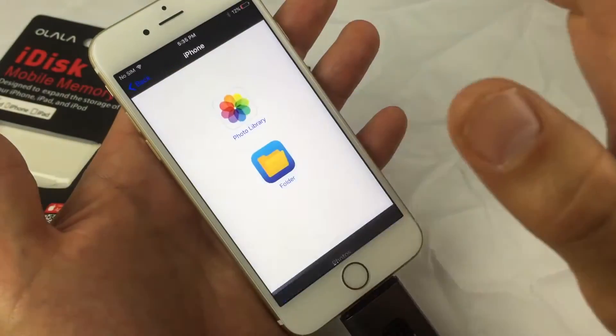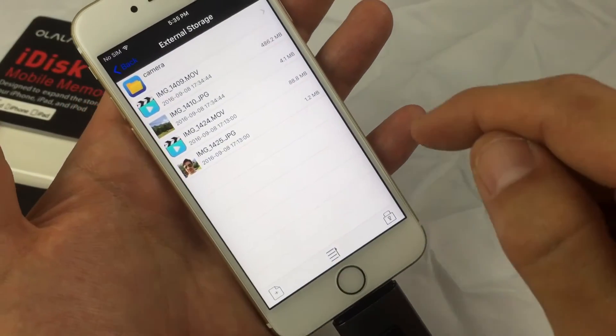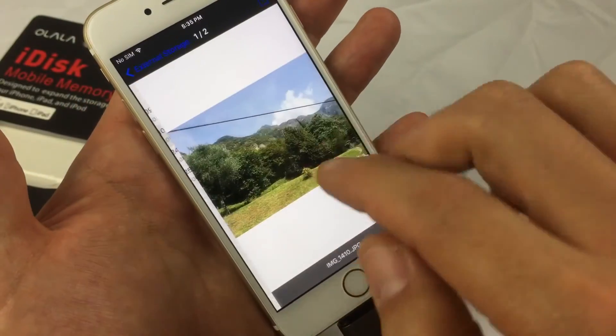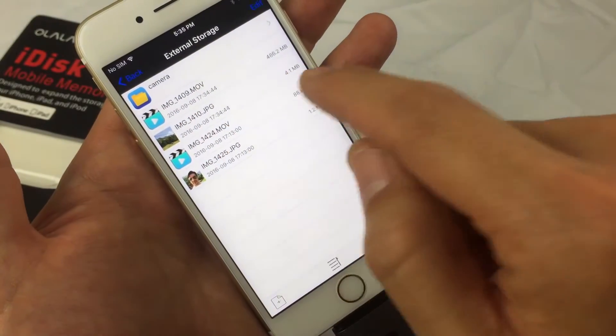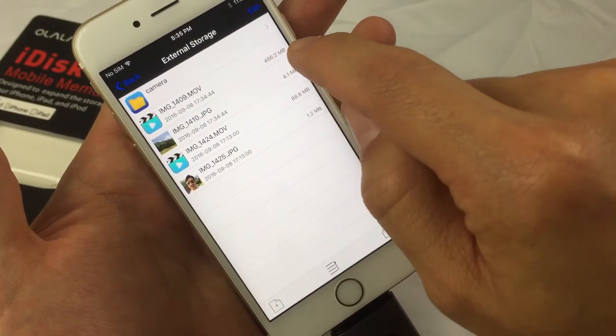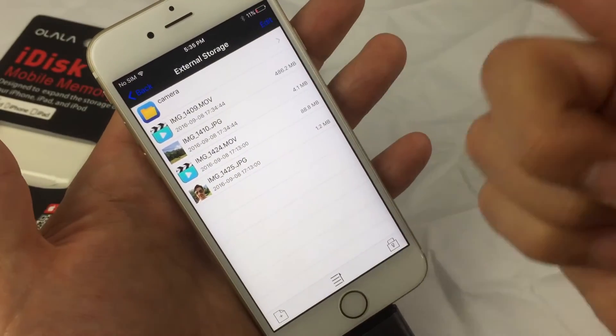Let me go into my iDisk now and see if it transferred — and there you go, here's that photo I transferred, and you can see that 4K footage — 1 minute 21 seconds — it's 486 megabytes, so about 500 megabytes, half a gig. It transferred pretty quick.